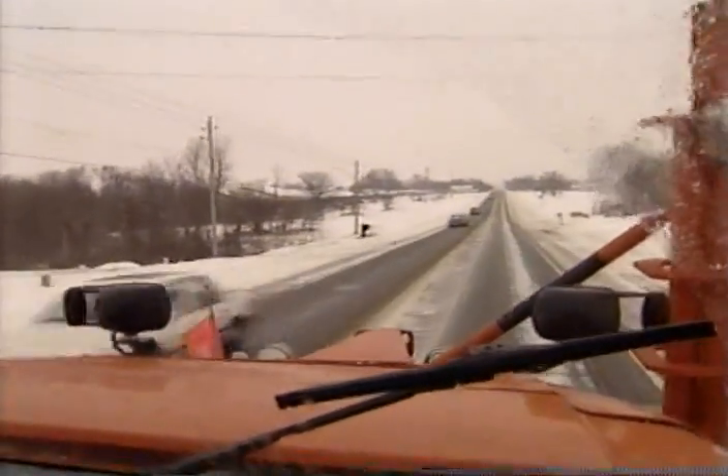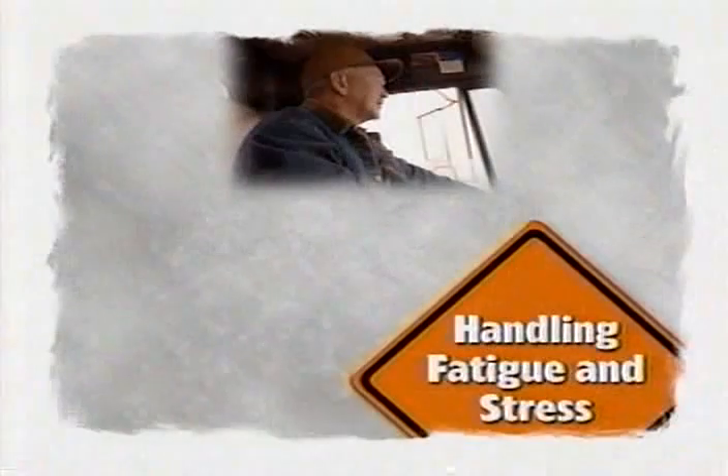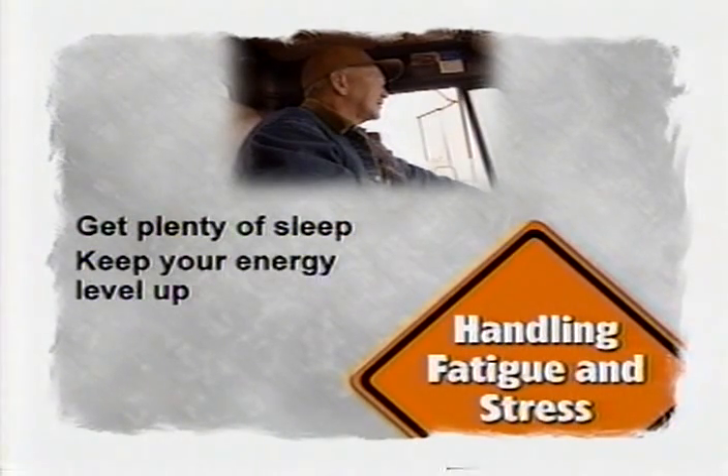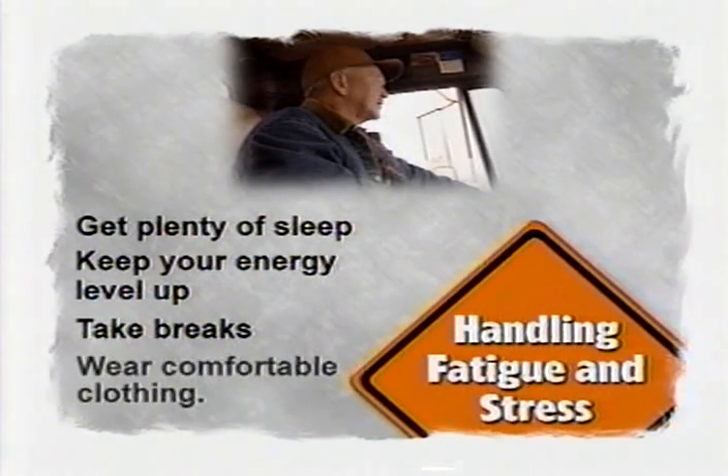Operating a snow plow, especially in severe weather conditions, can be highly stressful. If at all possible, prepare yourself and get plenty of sleep before you arrive for your shift. Once you are on the job, drink liquids and eat enough food to stay alert and keep your energy level up. Whenever you feel the need, stop your truck, get out for some fresh air and stretch. Wear comfortable clothing appropriate for the conditions so that you stay warm and dry even when you have to be outside the truck cab.